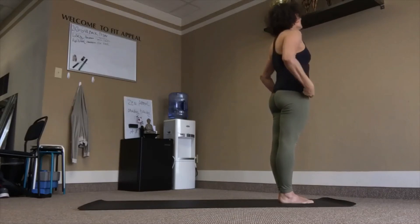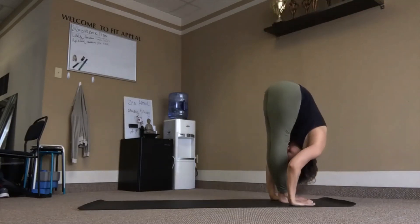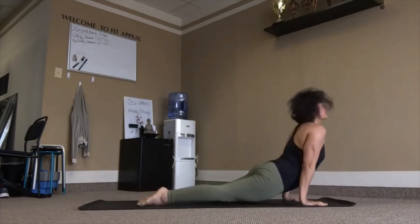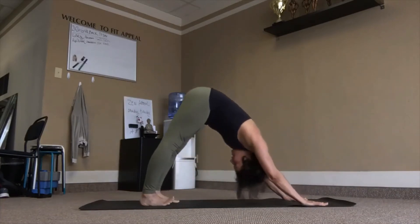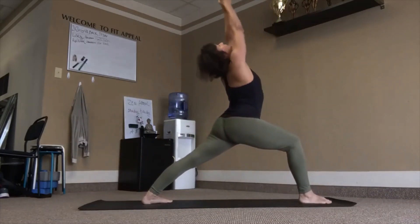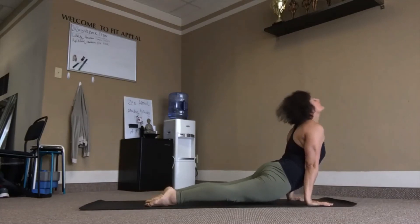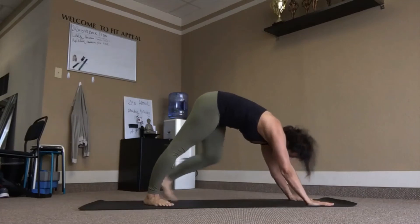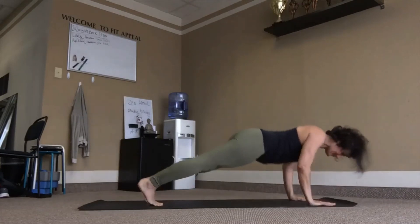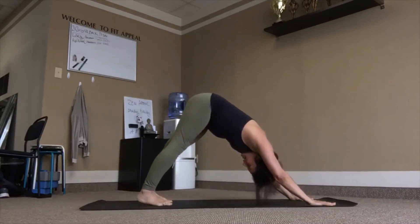Prepare, inhale chair. Exhale, fold. Lift chest, inhale, chest out, exhale. Inhale, reach. Exhale, tuck chin, tuck toes, sit back. Left heel in, right leg forward. Inhale, warrior. Exhale. Inhale, lift. Exhale, right heel in. Inhale, lift. Exhale back. Three breaths.